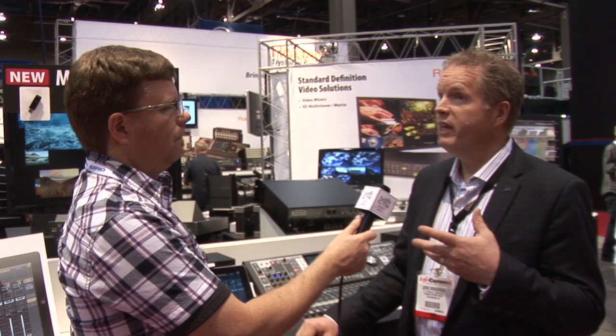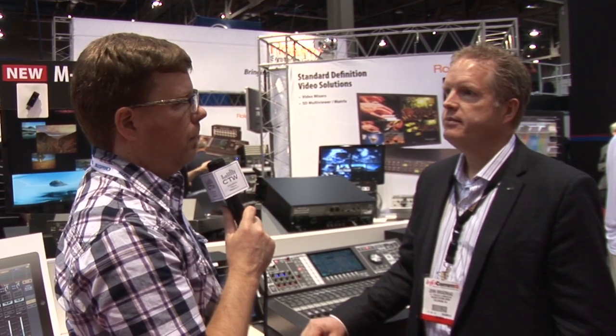We also added the ability to set delay in samples, among other powerhouse features that really make this a strong mixer for its class. There's also a new mastering strip — multi-band compression and mastering — which was requested by our higher-end customers who truly know how to use a multi-band compressor. That's all available now as a free download for anybody that has an M480.